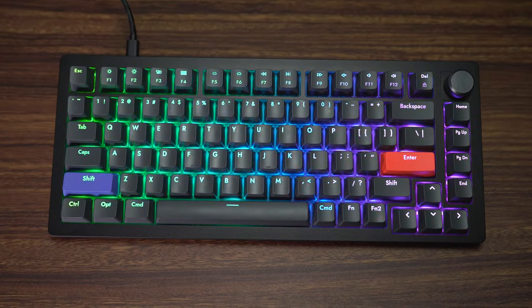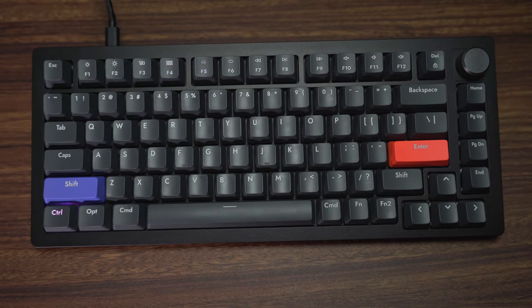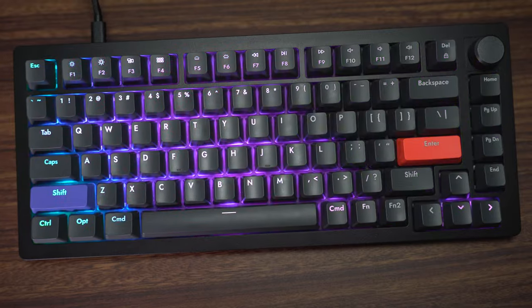I actually got in touch with Drunk Deer directly to ask them how to open this thing up. They said you can if you pry it open, but there is a risk of damaging the clips inside of this seam if you do that. This is going to limit the modability of this case, especially for keyboard enthusiasts who would like to do things like tape mods and adding different types of foam.